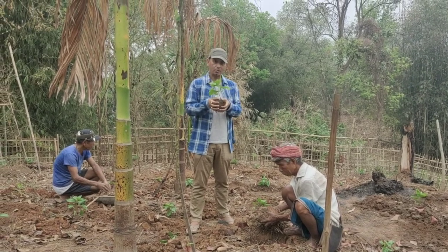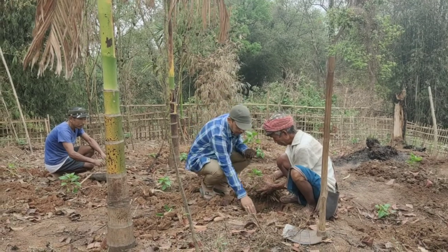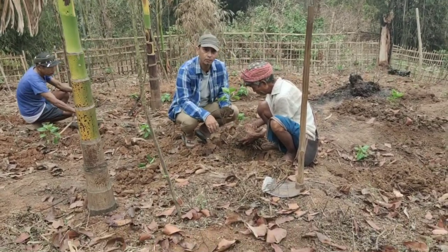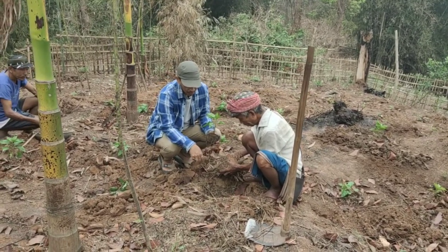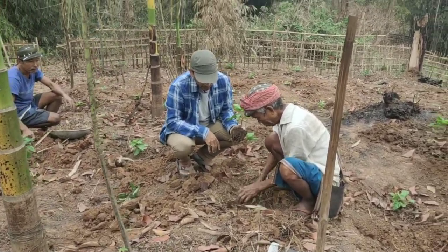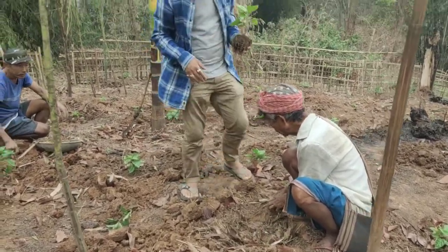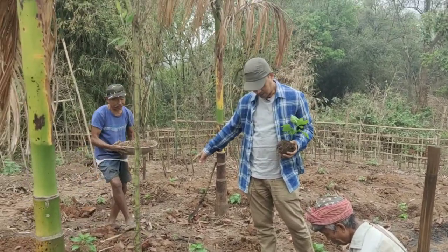First, what we do is make a pit — around one foot by one foot and one foot deep. After that, as Doyada is doing here, we collect dry leaves and put them in the pit. We put the dry leaves there, and after putting the dry leaves we will add the top soil and compost.